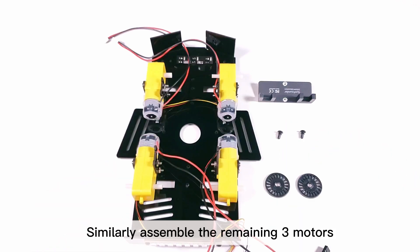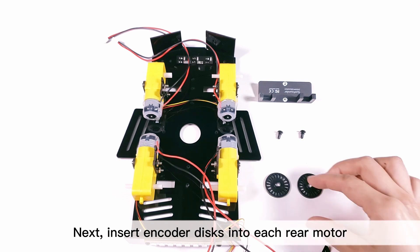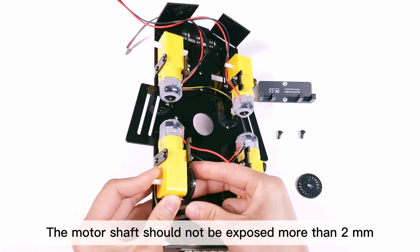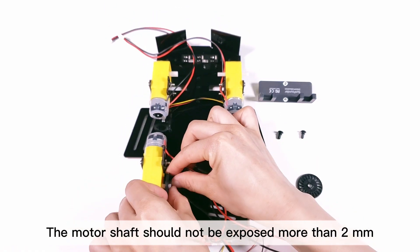Assemble the remaining three motors, noting that their heads are facing each other. Next, insert encoder disks into each rear motor. The motor shaft should not be exposed more than two millimeters.